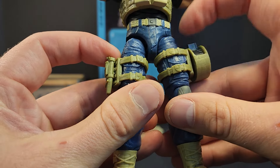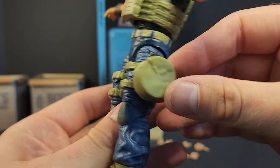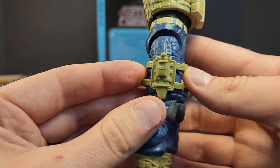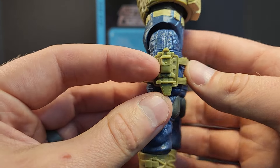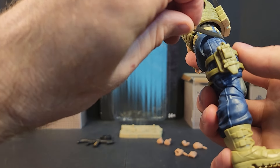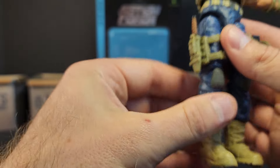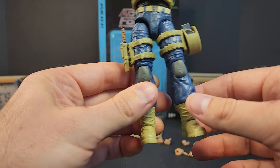Working our way down, we've got our shotgun drum holster on his leg and our knife sheath over here. It's got a nice little MOLLE paddle — that knife just goes right in. Looks good.